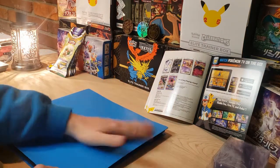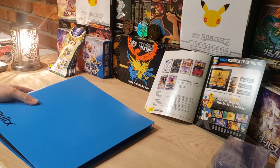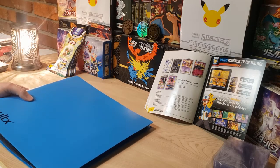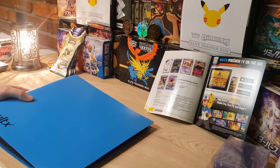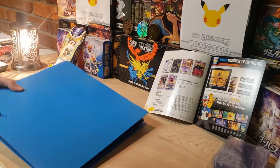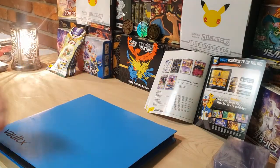Everyone needs a new binder these days especially with new sets coming out. Did you guys hear about the new Generation 9 that got announced on the Pokemon channel? Three new starters - I thought they looked really cool. Not expecting a new gen to be announced. They said towards the end of 2022 we'll start seeing some stuff, so hopefully that'll be in a card set too. Happy Pokemon Day, thanks for tuning in - stay tuned for the next video.